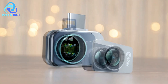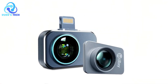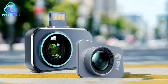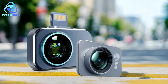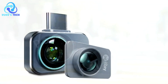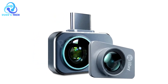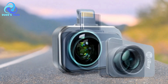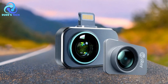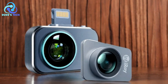Wide temperature range — the device can measure temperatures from -4°F to 1,112°F, covering a broad range of scenarios from HVAC inspections to detecting electrical faults. This wide range makes it versatile enough for use in various industries. Free professional data analysis — the P2 Pro comes with advanced analysis features such as the ability to select specific points, lines, and areas for image analysis. Users can perform these tasks directly on their phone without needing additional equipment or software, valuable for professionals conducting detailed inspections or troubleshooting.